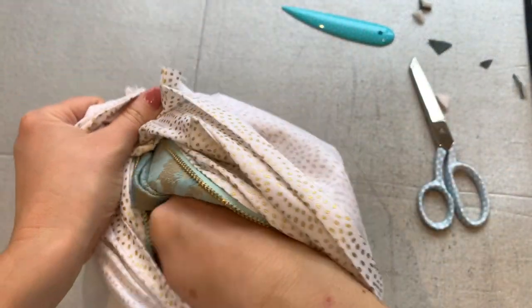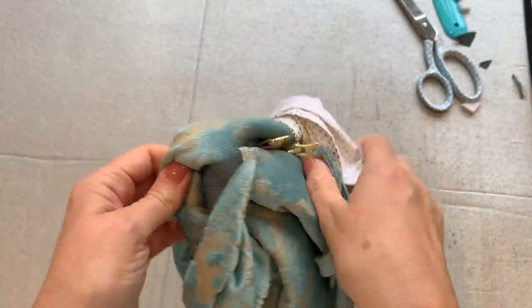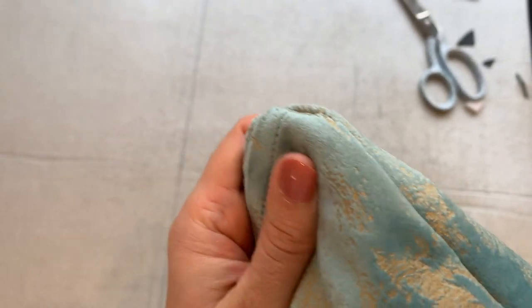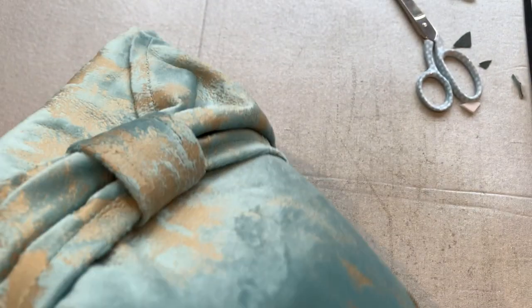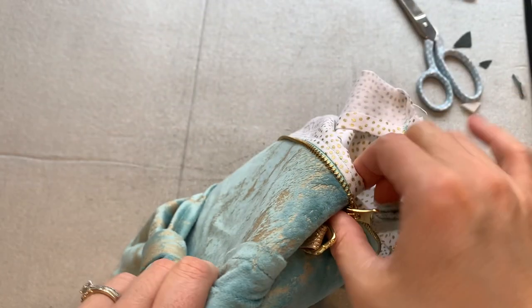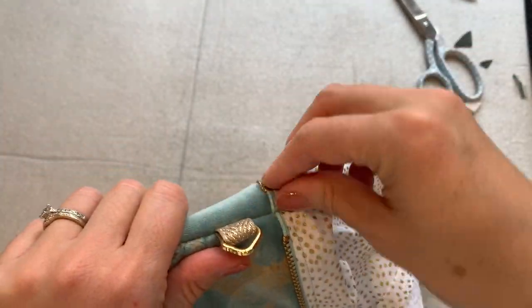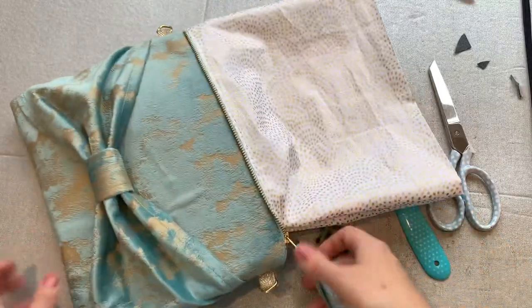Now we can do the exciting part — turning the bag through. This feels fiddly because it's a wadgy bag with all that foam, but we've got a nice big hole to help. Hopefully you left your zip open. Grab a point turner and poke out those corners — if you haven't got one, a knitting needle or chopstick will do. You might find your bow has flipped to the other side and looks inside out, so just flip it round to the right side. Put your thumb in and bring that zip end out — it should come out nice and easily. Trim off any thread tails.